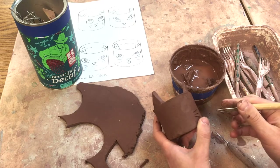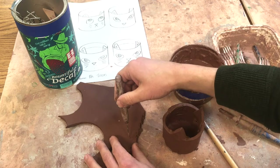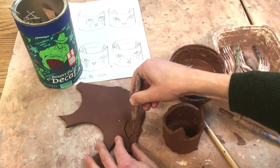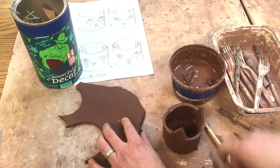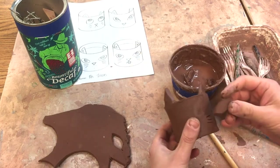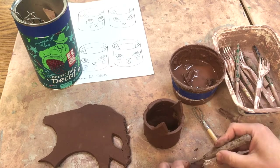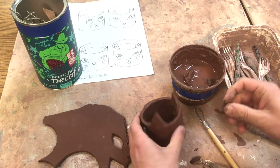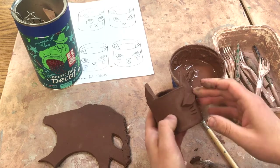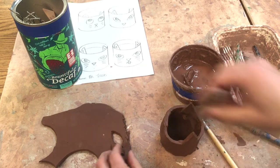Another thing I can do is take my needle tool again and make another eye shape. I'm going to test to see if that's going to be the right size — that looks a little too big to me, so I'm going to just trim a little bit off. That looks nice, so I'll use that as a template and trace around.